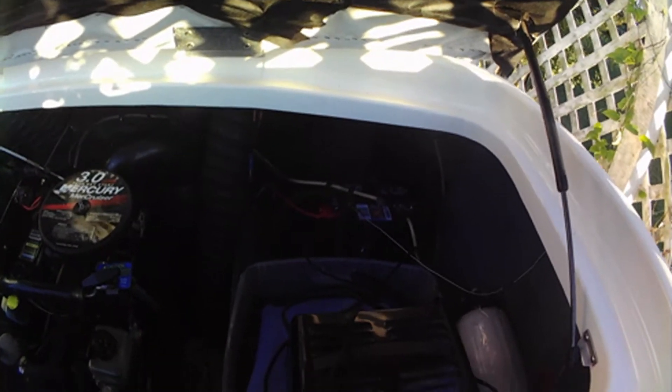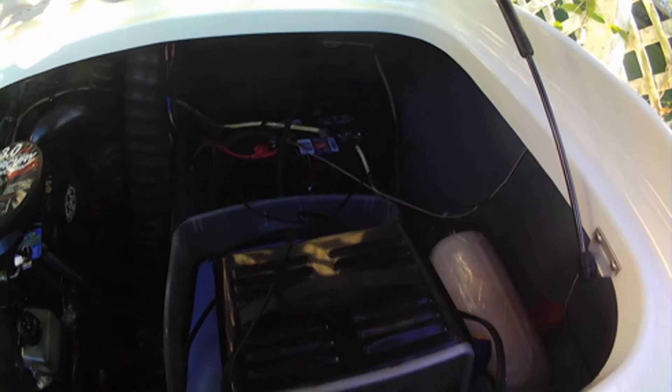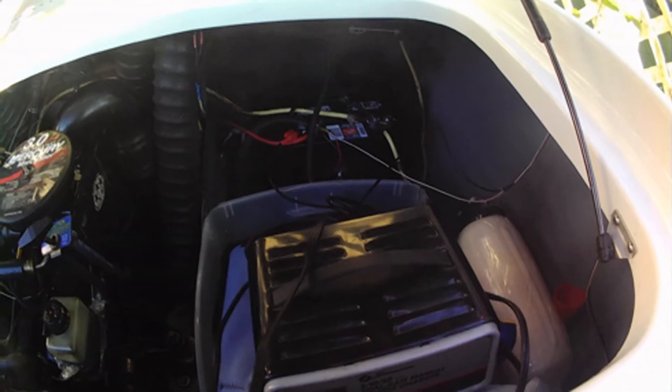Hi guys, I'm Cam. Welcome back to my channel. We're getting ready to go to the river and I can't raise the motor because we got a dead battery. Or is my battery bad?